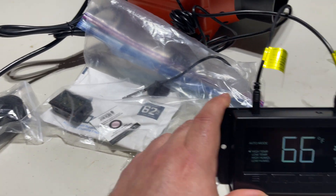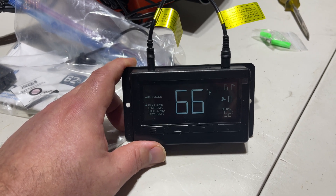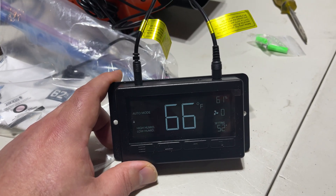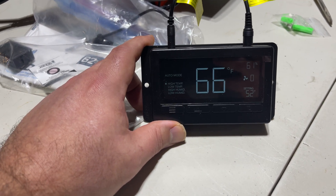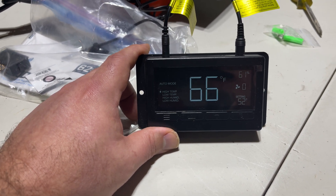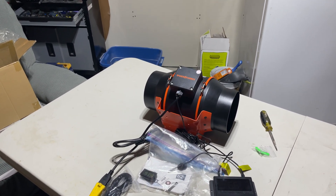If you look at the instruction booklet, to calibrate this unit it does not tell you how anywhere, whether upside down or right side up. So I've reached out to somebody at Spider Farmer — I do have a light sponsored with them so I have a coupon code. Always check the links in the description. Calibrating this is a little wonky, but I've now got the instructions. I'm going to show you how to calibrate for both humidity and temperature.